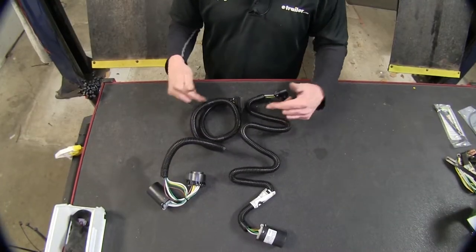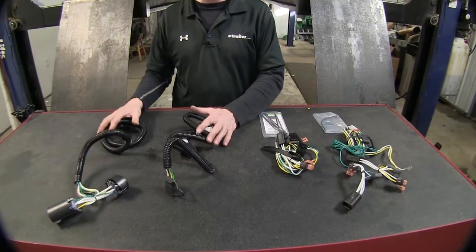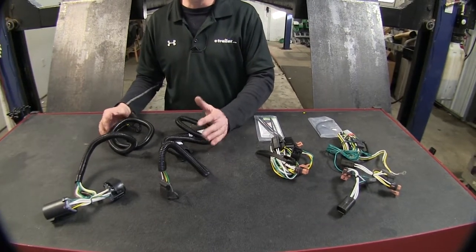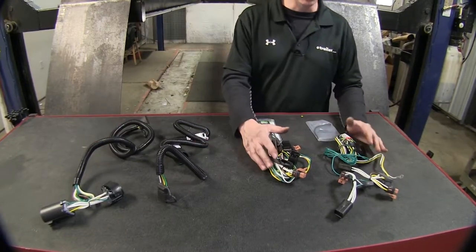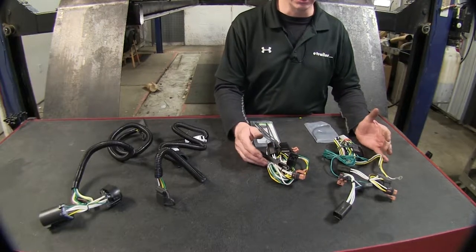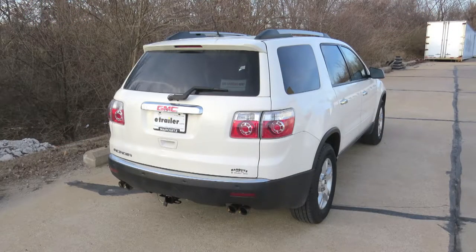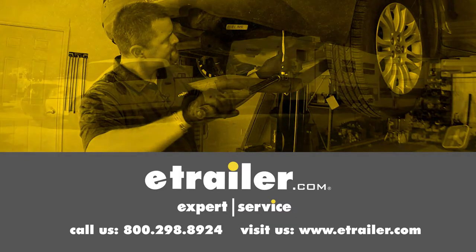A nice detail built into them is they both have loom material already wrapped on the wires. Typically, the wire harness for the OEM package is going to have a little higher current capacity, so it could power a trailer with more than a couple of different lights, as opposed to the ones that plug in behind the taillights, which are limited to the wire harness on the vehicle. That'll finish it for the best wiring options available for your GMC Acadia — click the link below to shop, learn more, or visit us at eTrailer.com.